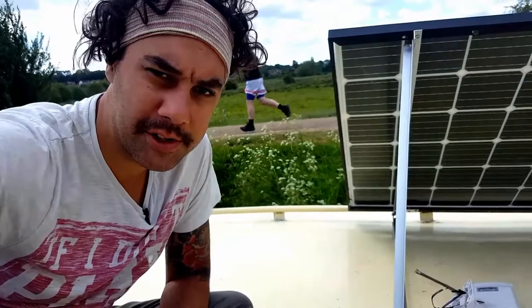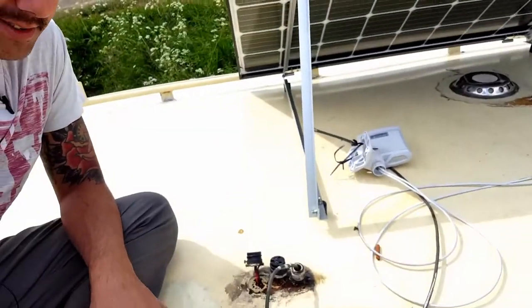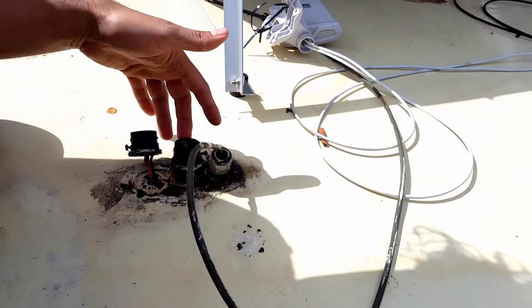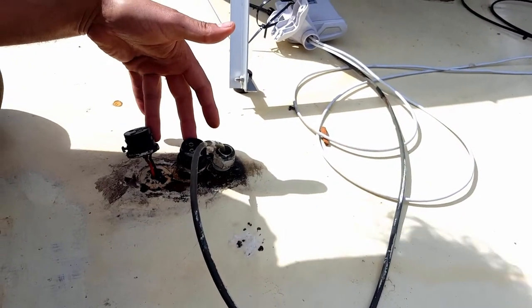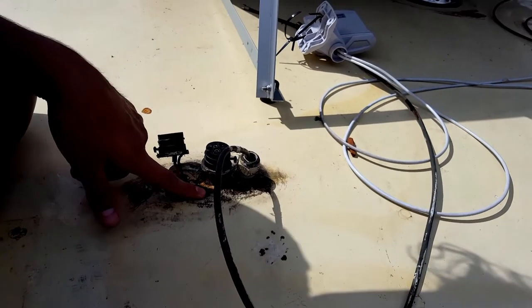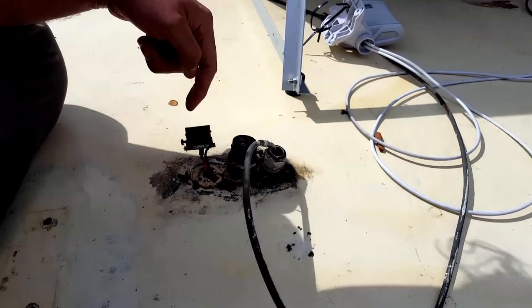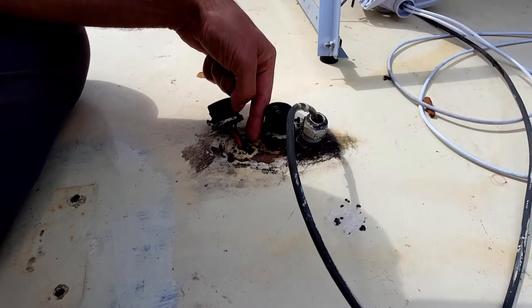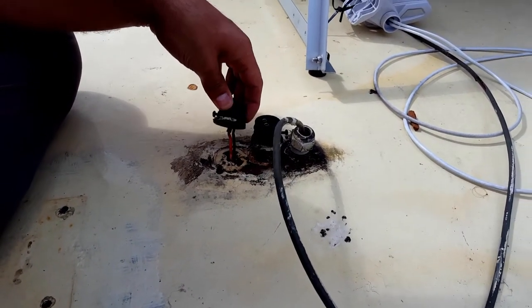Not long into this job we've come across our first problem: these cable entries in the roof here. One cable gland and then two of these plug socket deck fittings. There's a fair bit of rust around there so that needs to be cleaned up. And as I was taking this one out, all three of the stainless steel screws holding it in place snapped.